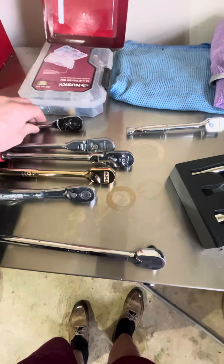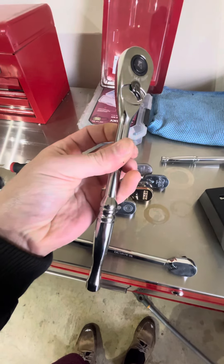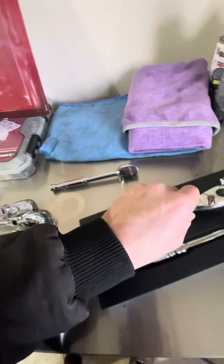But getting back to the Husky — wow — you can go pick this up at Home Depot any day. Warranty it there. If you could find it for that price, I'd buy it. At $50, I'd probably still buy it.